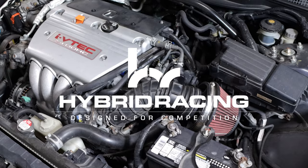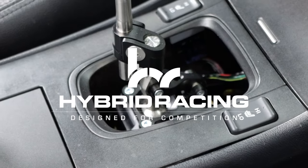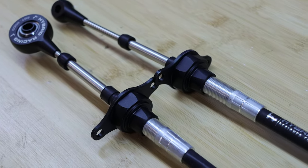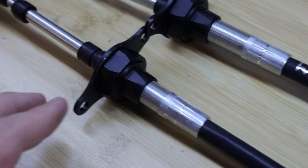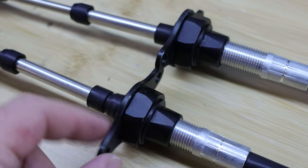Hey, I'm David from Hybrid Racing. In this video, we're going to show you how to install our new Acura TSX shifter cables. The new Hybrid Racing shifter cables are for the 2004 through 2008 Acura TSX and 2003 to 2007 Honda Accord. This is a different design compared to the Acura RSX cables, which use regular clips on the brackets — these actually bolt to the transmission brackets.